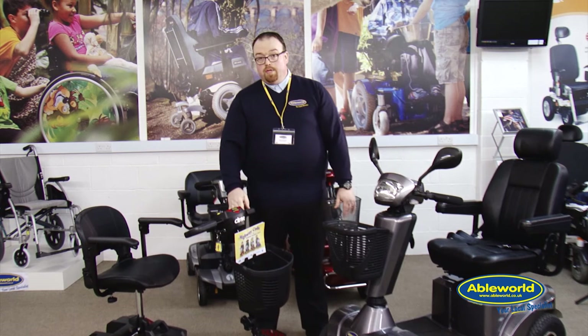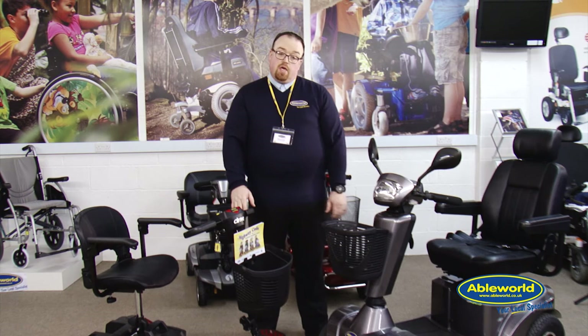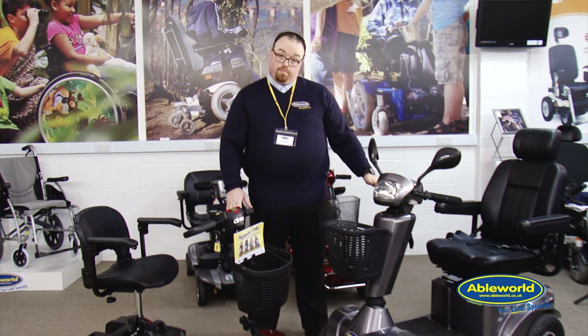On a boot scooter, generally most of the models will have a solid rubber tire, so the beauty of that is you're not going to be at risk of getting punctures. At Able World we obviously offer an extensive service, and at any point the vehicles can be brought in to be serviced by one of our qualified engineers.